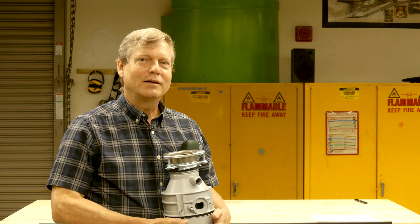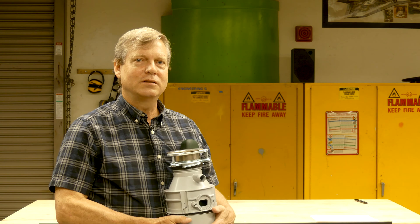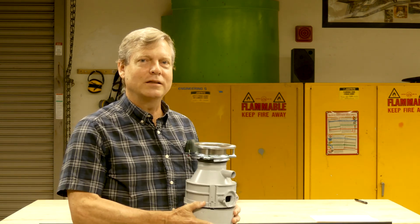Hi, I'm Eric Mickelson. I'm an electrical engineer and a physicist. I teach physics at UCSD. This is a garbage disposal and today we're going to break it down.